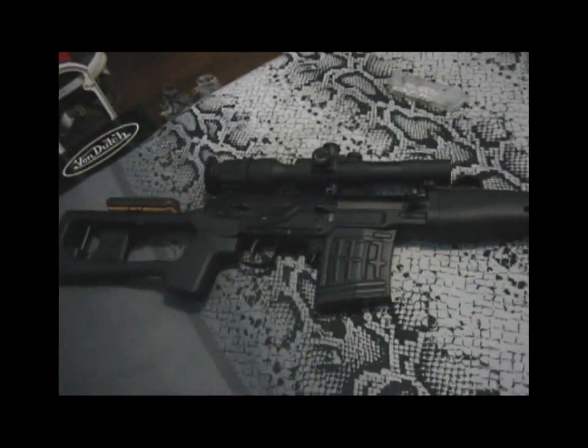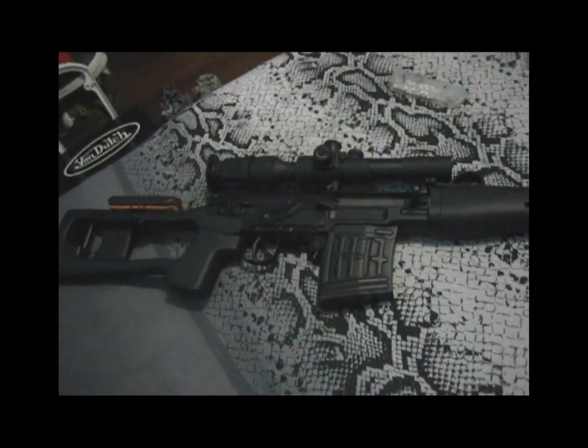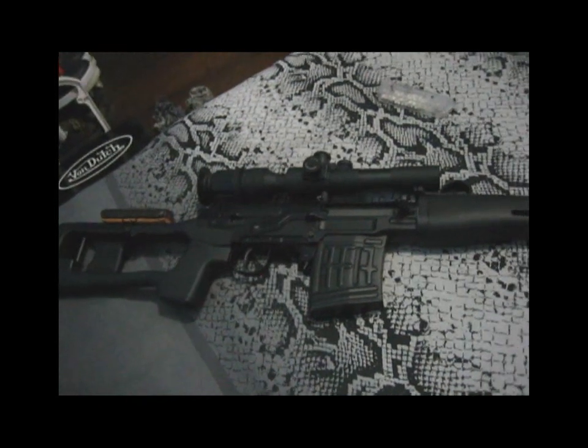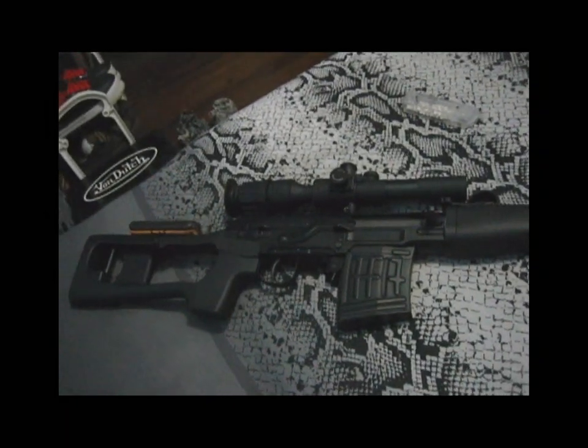Hey guys, it's Lawrence the Philippine Dragon, and now my fictitious company is no more. Jarek IV closed down Red Dragon Airsoft, and so was my company as well, so now I'm a freelancer.